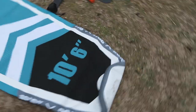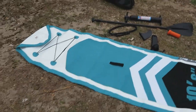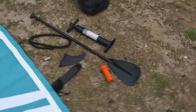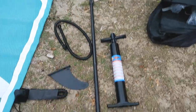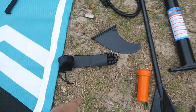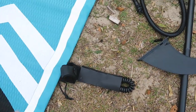This is sick — I've got the board laid out, ten foot six, it's a teal colour. I think it comes in two other colours as well. When you get it in the backpack, you've got your pump, your paddle that folds in half, a repair kit, your leash, a single fin, and the other fins are already in it. I'm going to pump it up now and see how long it takes.